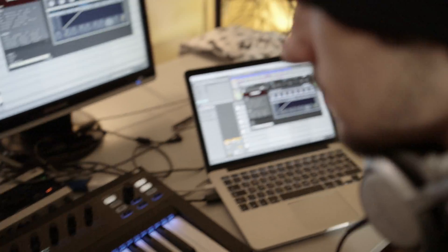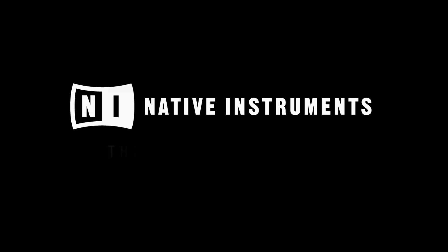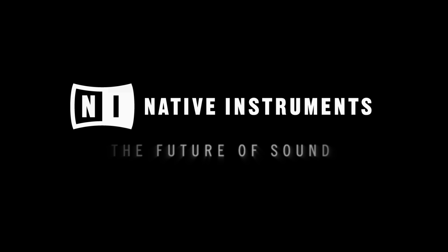Whether for home recording, a pro studio, or live performance, the Complete Control S-Series keyboards are your perfect production centerpiece. Join the evolution and experience the new standard for hardware-software integration.